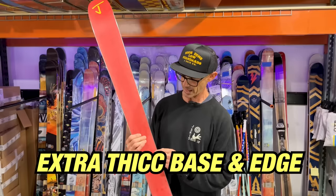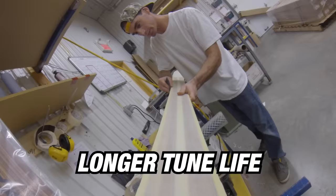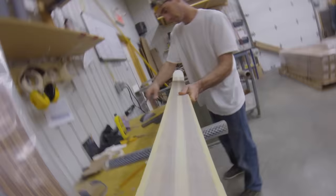Extra thick basin edge for extreme durability — whether you're hitting a rock or hitting a rail, it's going to have a longer tune life than any other ski out there. You can tune it more times.